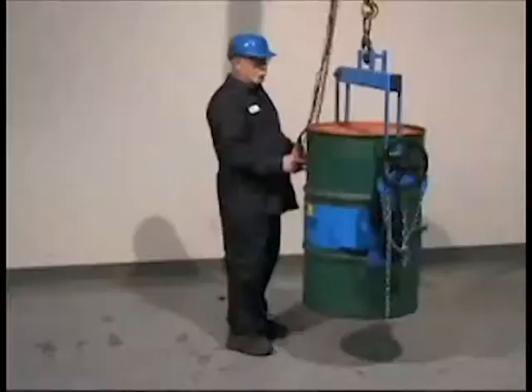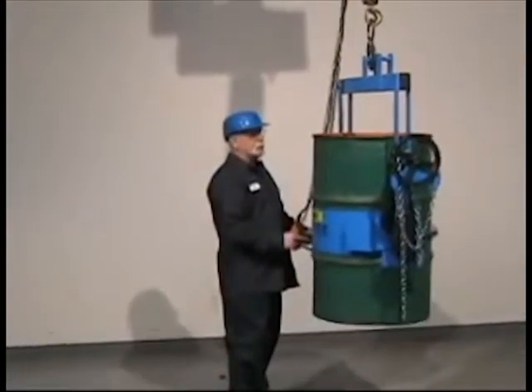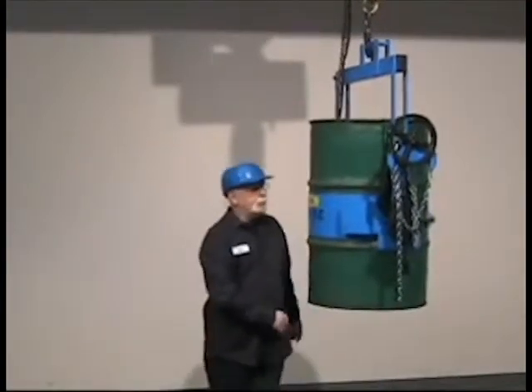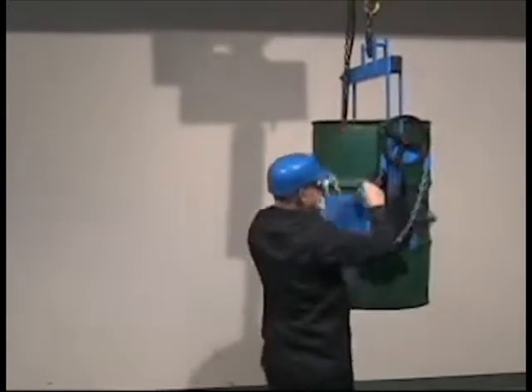You control drum tilting 360 degrees in either direction. Model 185A HD, shown here, has a 1500-pound capacity. For a drum up to 800 pounds, you can use Model 185A.